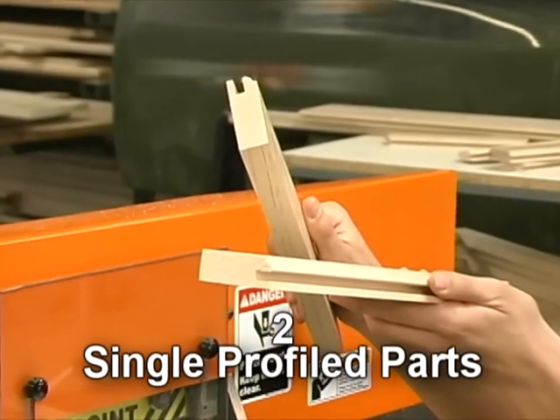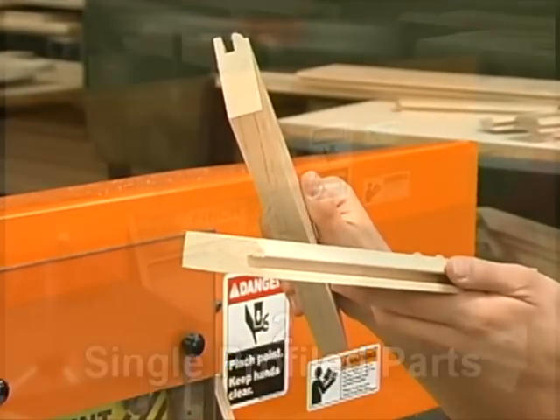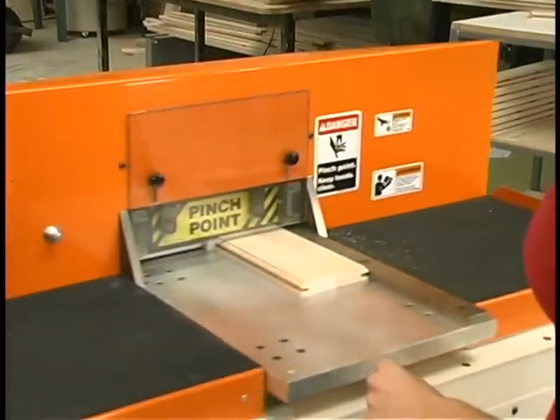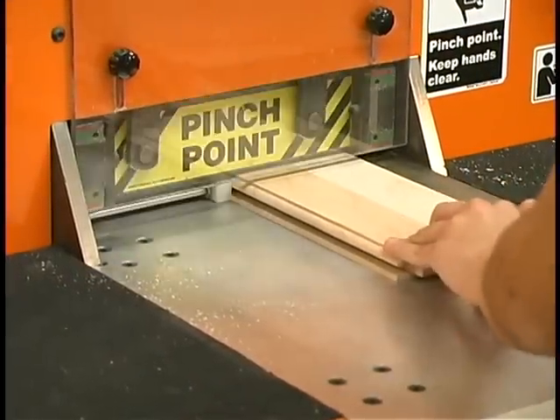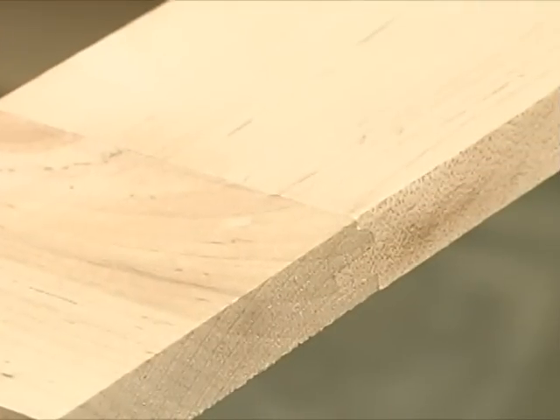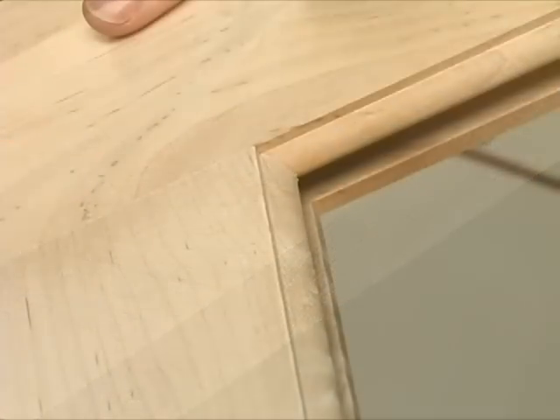Here, Mary places two single-profile parts into the C-1203. The innovative design easily copes both pieces for a smooth finish, resulting in a perfect, chip-free, no-gap fit, time after time.